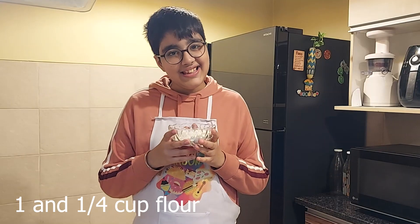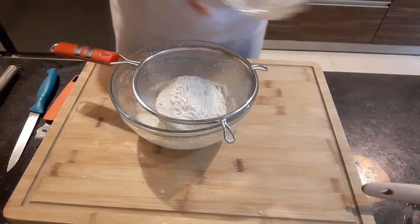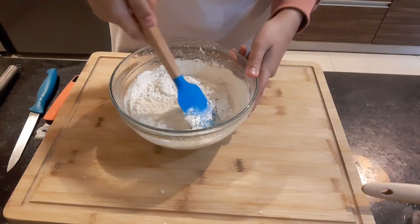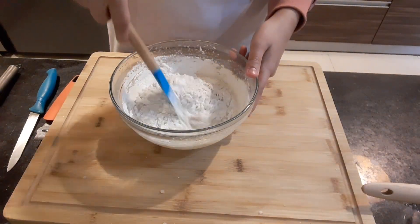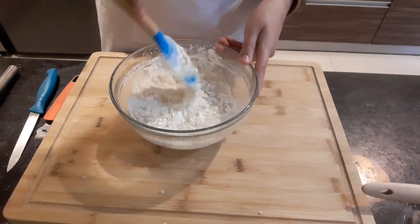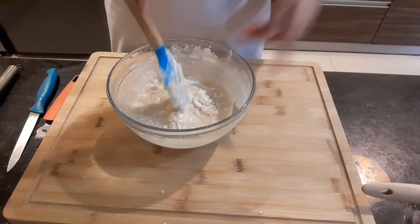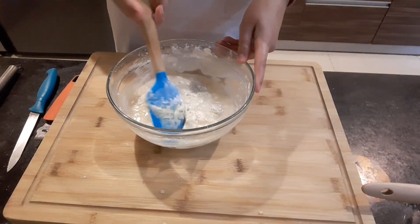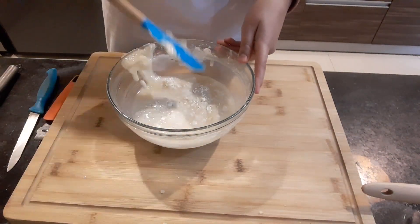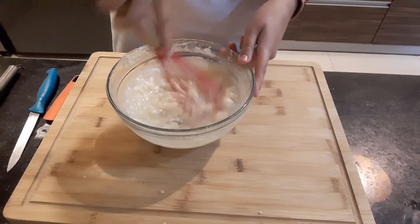And finally I'll add in the flour and a pinch of salt. I'll quickly fold everything together, then give it a final whisk for just 20 seconds.